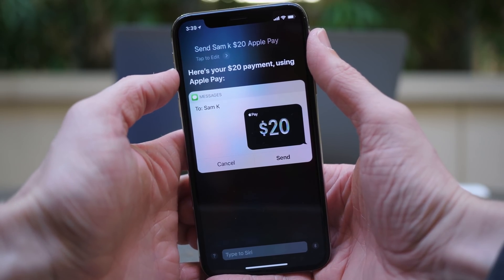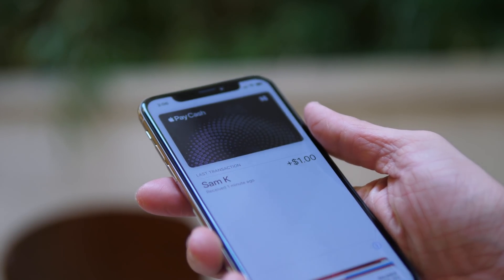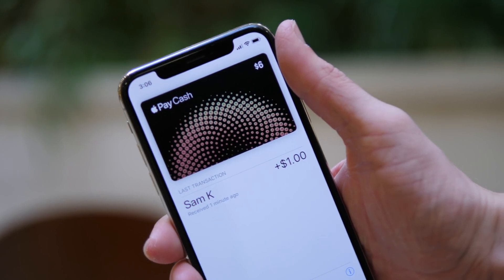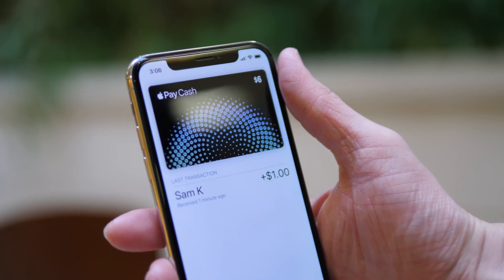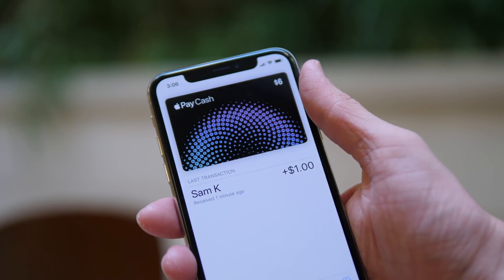Before wrapping up, there's one more really cool thing with Apple Pay Cash that I want to show you. If you go to the home screen and go to the Wallet app, tap on your Apple Pay Cash card and move your device around — the colors and reflections change just like a normal credit card. It's the classic Apple attention to detail. It looks so slick.